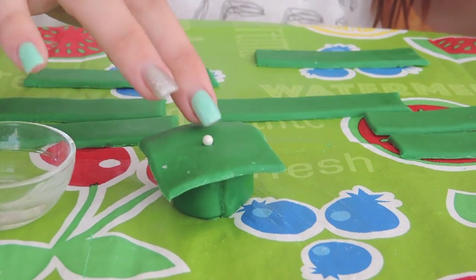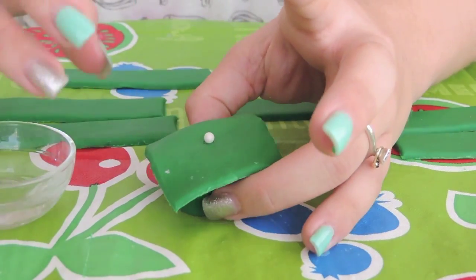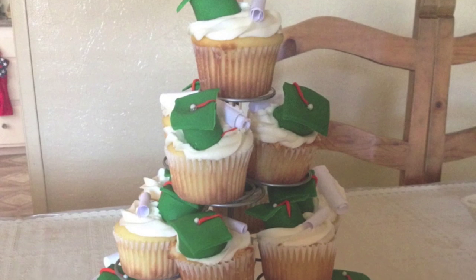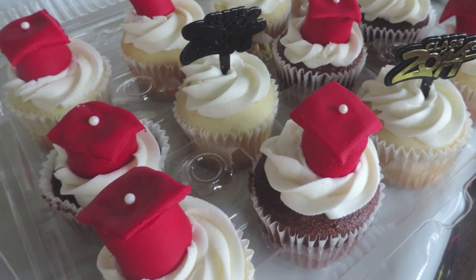I didn't get to film the tassel — we just need to roll out fondant to a thin strip and use water as well. You can just add paper strips to it and it looks like a diploma. I hope you enjoy. These are perfect for grad parties. Thank you for watching.